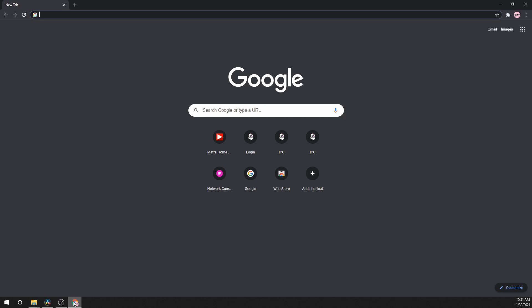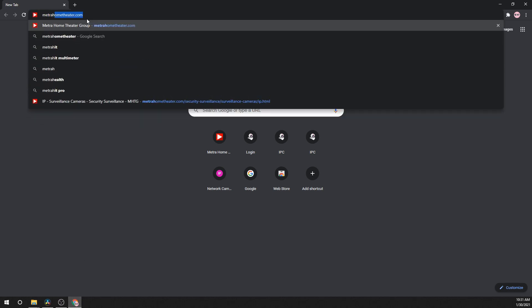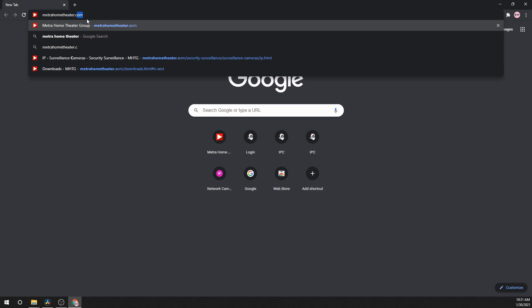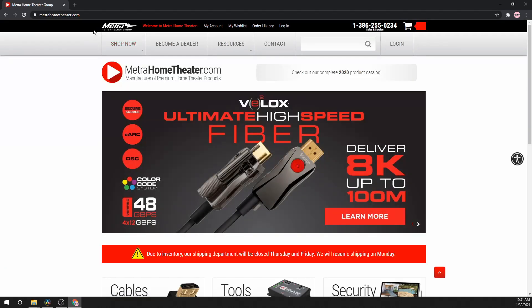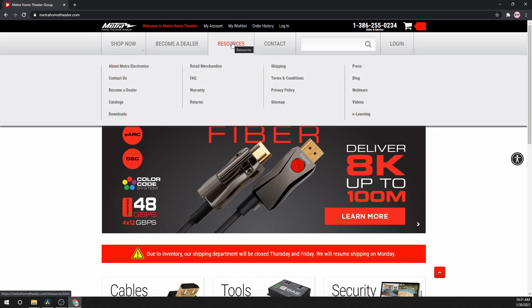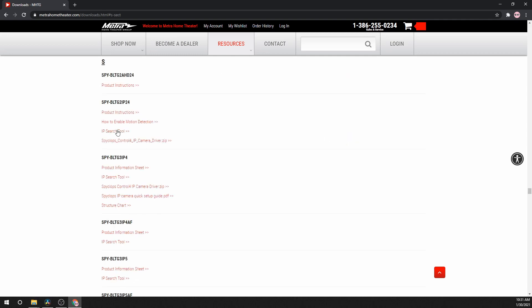First, we need to download the SPYCLOPPS IP Search Tool. Go to MetroHomeTheatre.com, click on Resources, then Downloads. Now click on S for SPYCLOPPS and then click IP Search Tool.